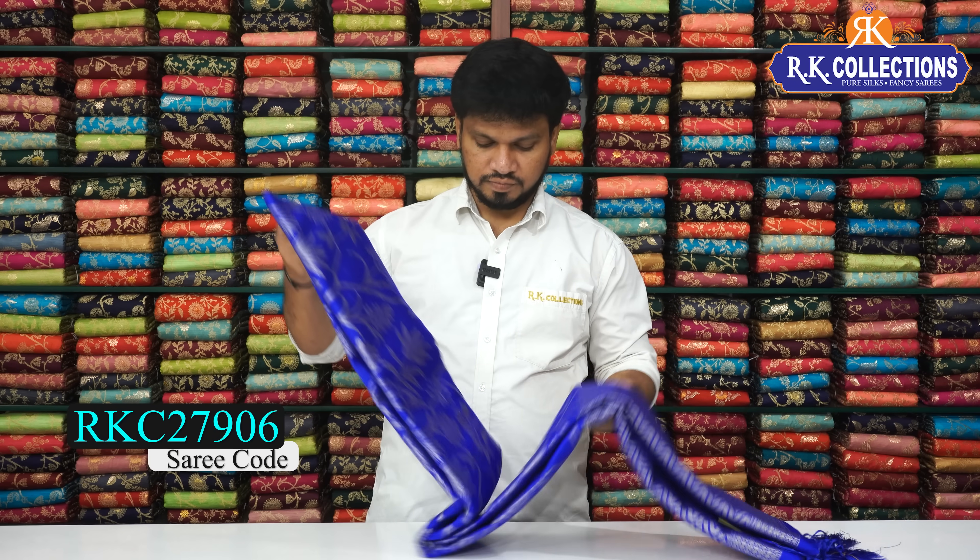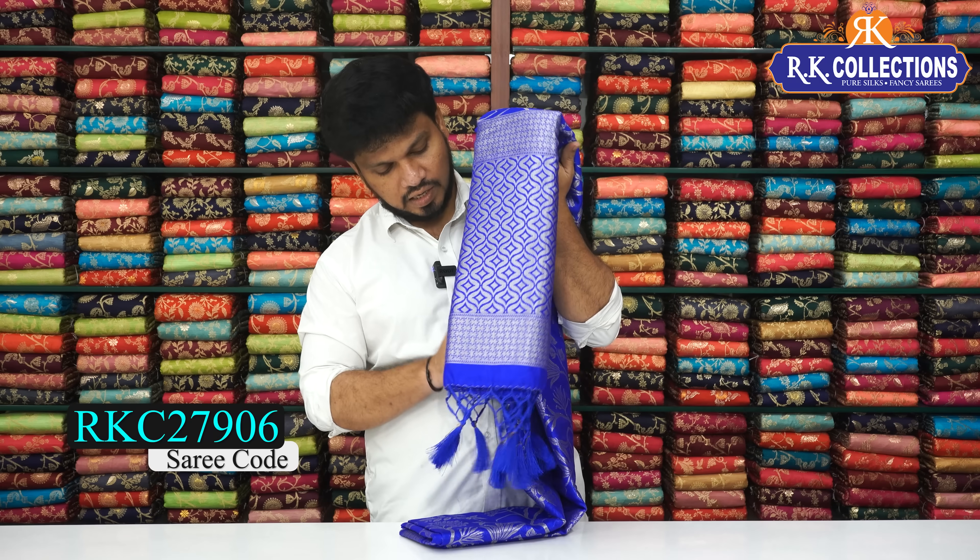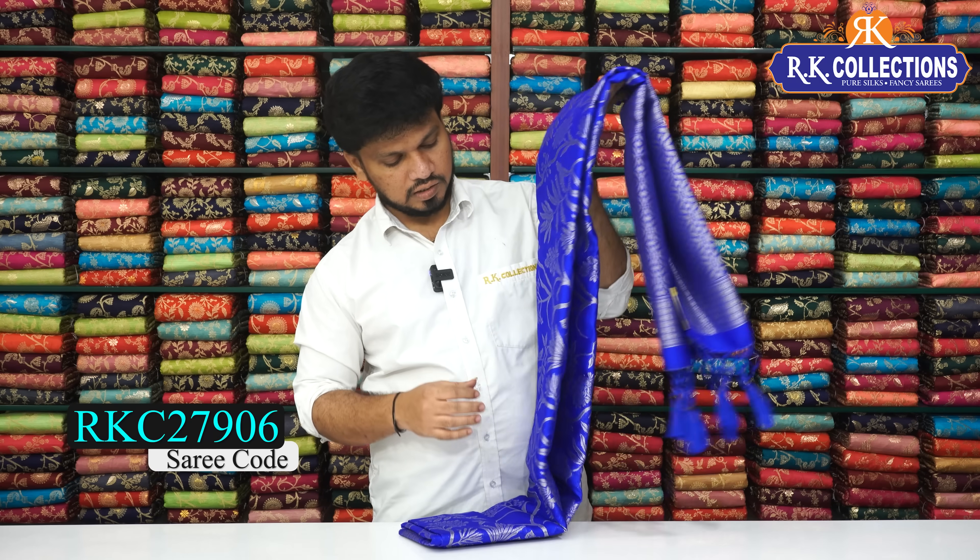Royal blue sarees — for full jowl work. This saree costs 1270 rupees overall. We have a beautiful combination — a dark royal blue shade.